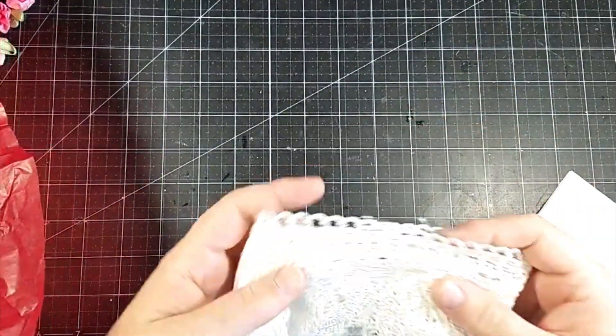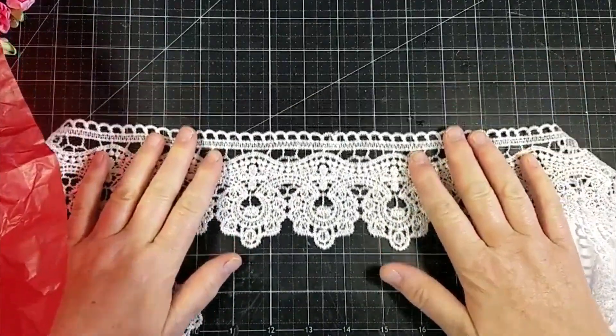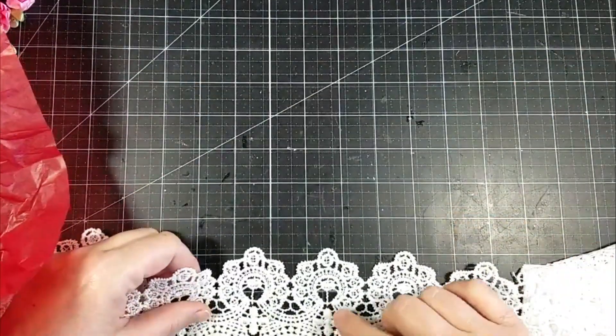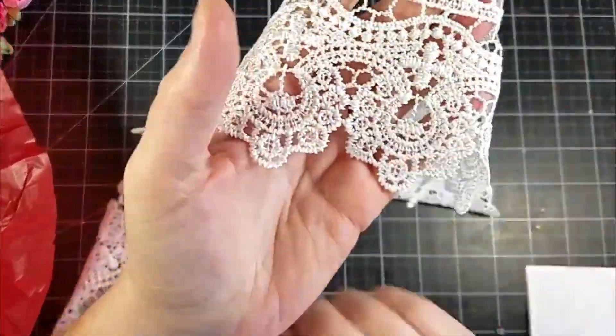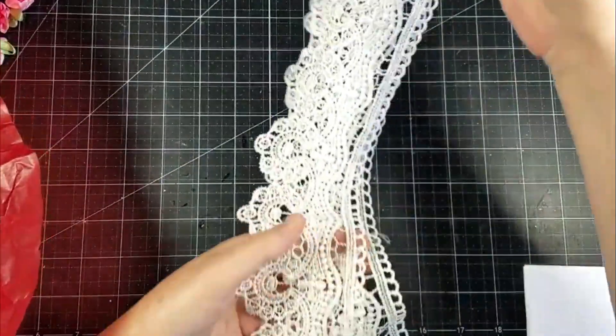There's this really pretty white lace — so pretty. It is about three inches wide. Very, very pretty and very nice quality.